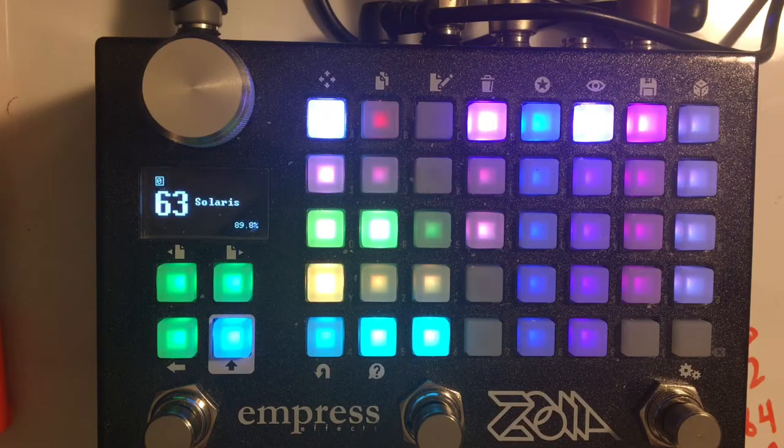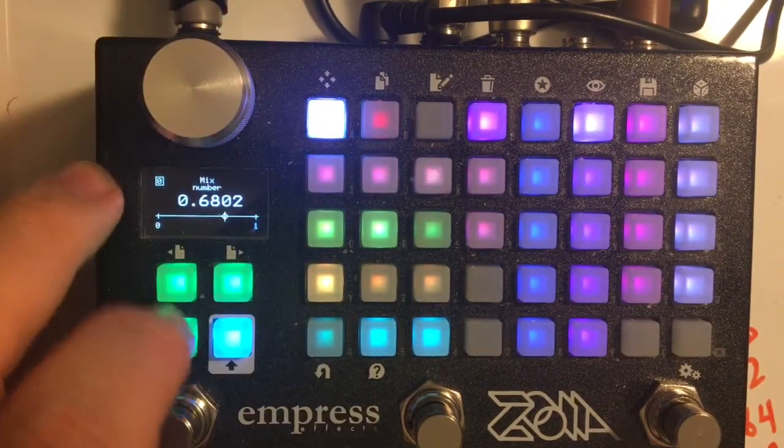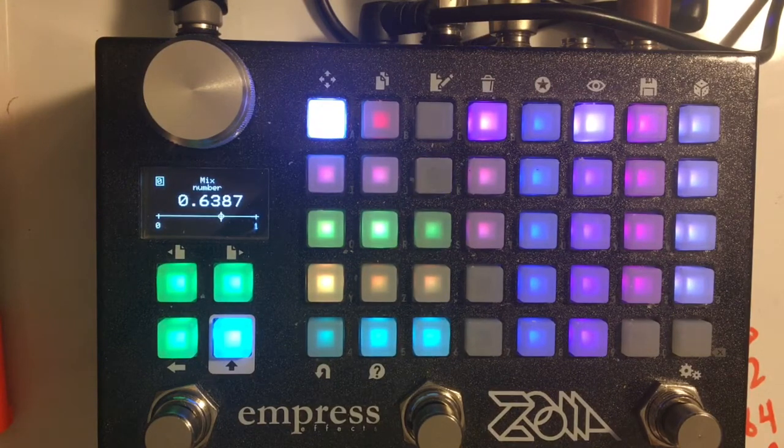What happens when you create sub-audio ring modulation? You essentially create a tremolo, but it has a sort of interesting, almost phased quality. Right now I have the mix at 100%, but if I play it with some of the dry signal, you may hear that a little better. I just really love that sound in general, but I also love the ability to move between the sub-audio and the audio realm.